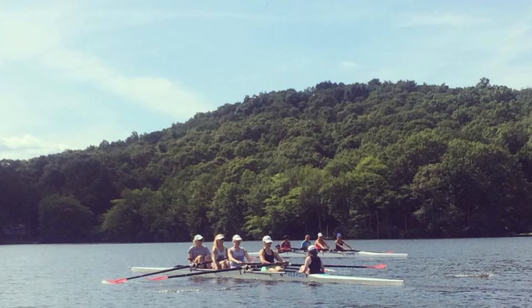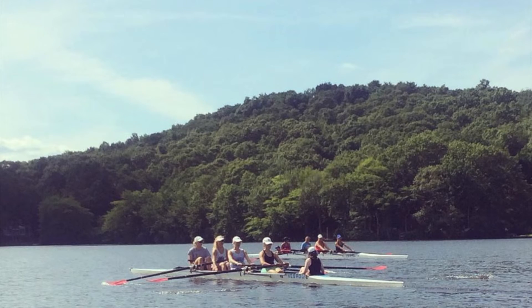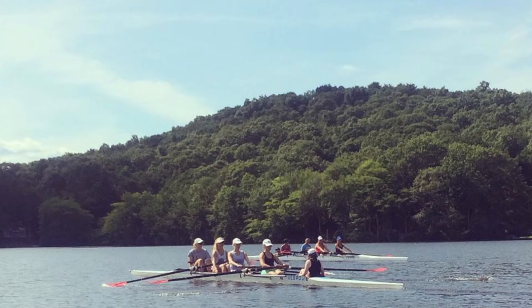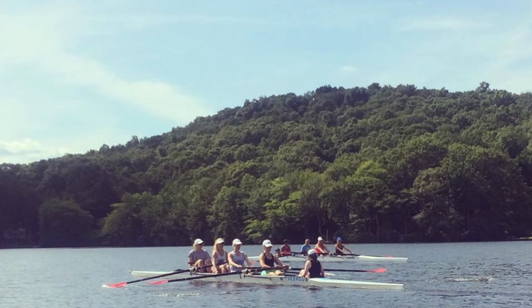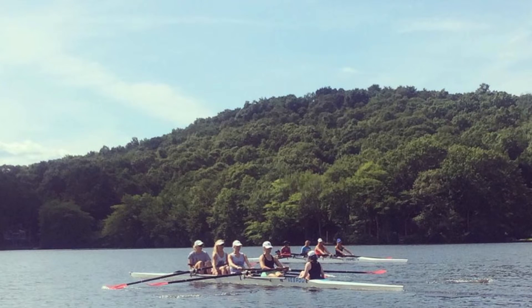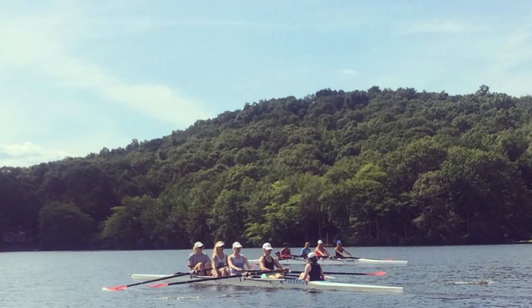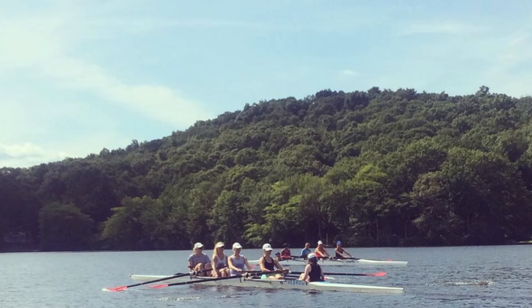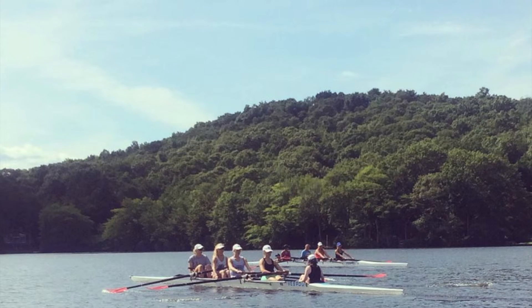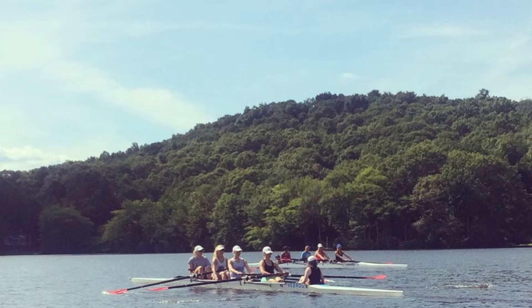Row. One. Two. Control. Three. Four. Even hands. Five, pause at the finish. Half slide. Row. One, control. Two, even hands. Continuous here, sitting tall. Drive together. Collected arms and body. Tilting together. Tilt together. Press, sit. Getting that firm acceleration. Locking the blade in. Lock and swing. Lock and swing.